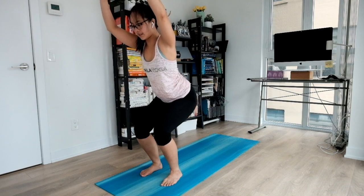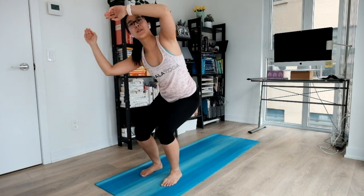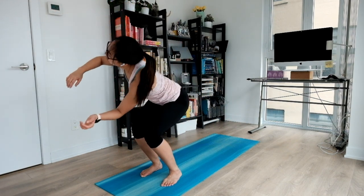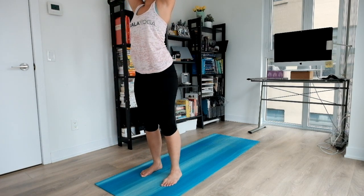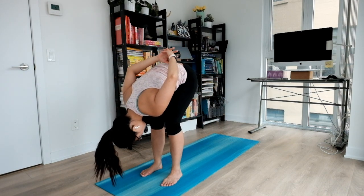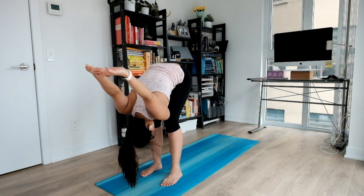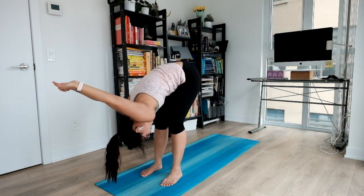And exhale, relax. Next inhale, we'll lift up and gently twist to your right. Big inhale all the way up. And exhale all the way towards our left. Big inhale all the way up to standing. And as you exhale, gently fold, interlacing our fingertips behind us and relaxing our shoulders. Nice release there. Maybe a gentle sway side to side if that feels better.